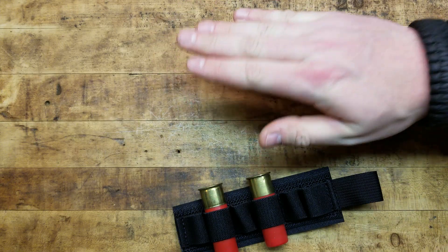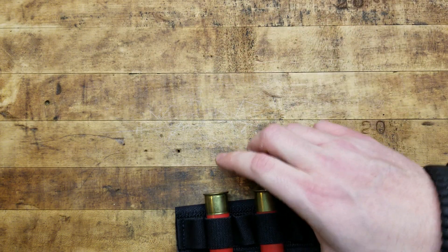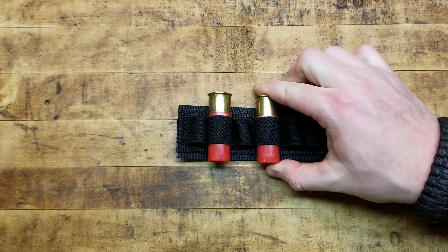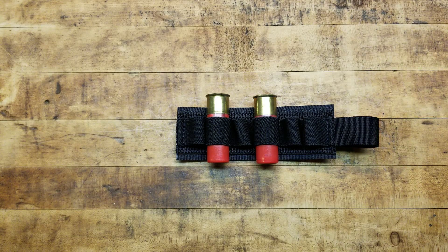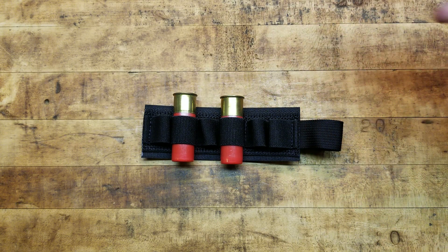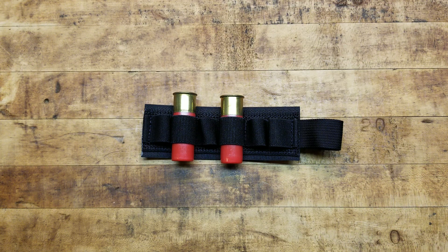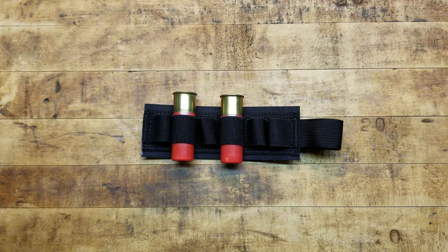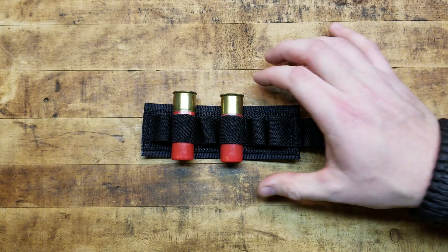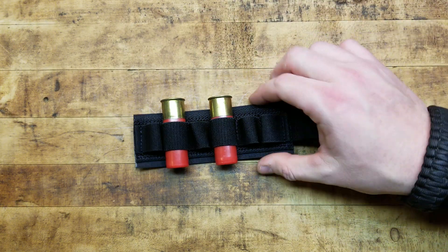You go to Lowe's or Home Depot or wherever and get the female side of the velcro — hook and loop, whatever the term is — cut it to size, fit it on the side of your receiver, then slap this onto it and now you have a side saddle that can be removed at any time. You don't have to mess with the internals of the shotgun itself — no installing new pins or bolting something to the receiver that could cause tolerance stacking issues and induce reliability issues, malfunctions, breakages, and stoppages.